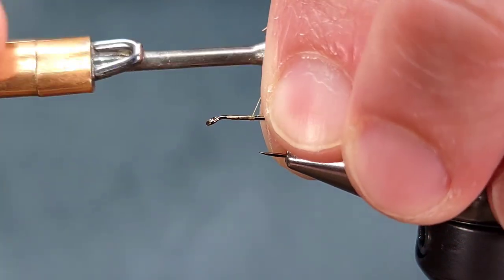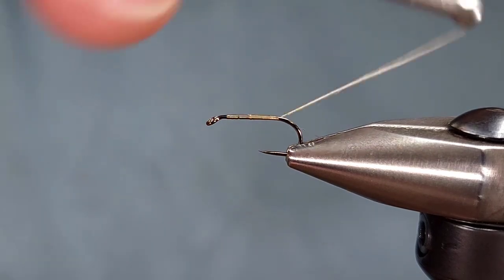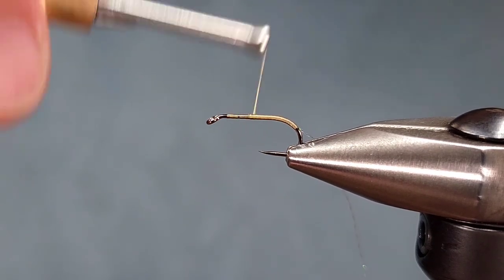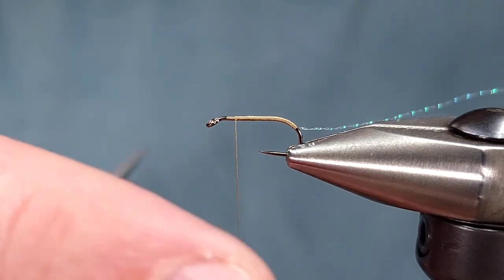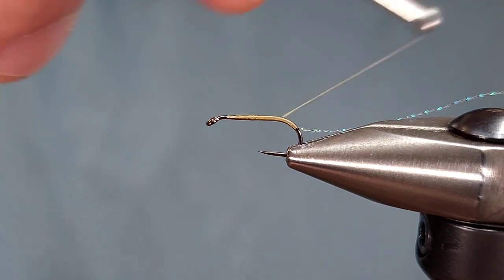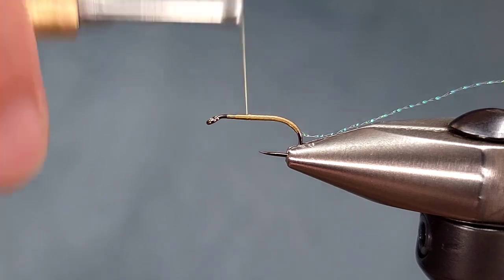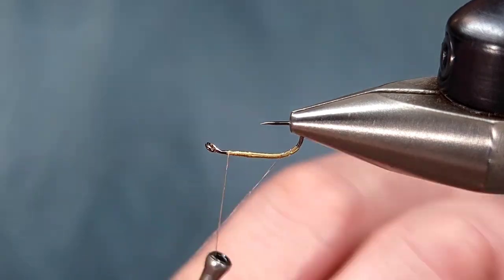I'm going to tie it in starting immediately and bring this back into the hook bend. On this fly, you want a little bit of a curve to make it look like a natural bug, bringing it all the way back into the bend. This thread body is meant to stay thin. This is going to be hanging below the water as an emerging caddis that is kind of stuck in the film, so you don't want it to be too thick or bulky. You also don't want it to sink the rest of the fly — there's no foam in this fly — so you want a thin profile like this.